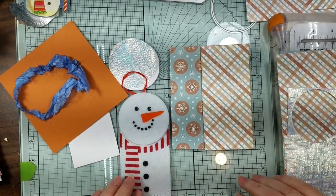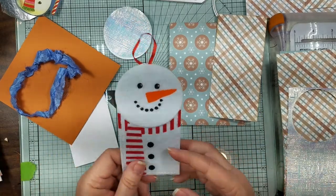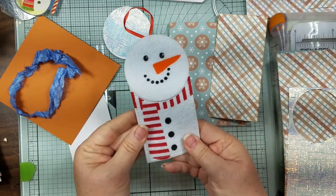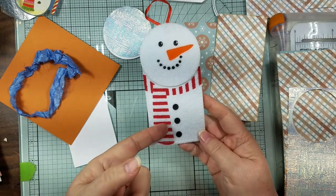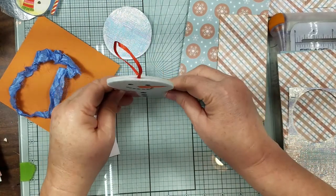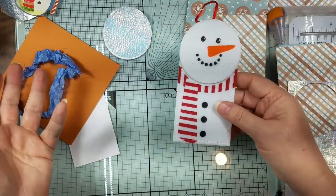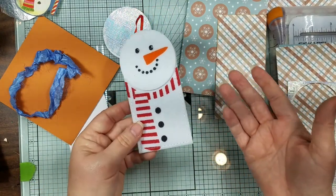Hi guys, it's Candace. We are going to make a gift card holder that was inspired by this foam taggy thing that I have. I guess we should have just made one like this as an ornament, but I had to turn it into a card because I thought, well, how can I have this so that if you give it to somebody, they can have the cute little thing set up on their table or desk. Of course I had to take a simple little project and turn it into something big.